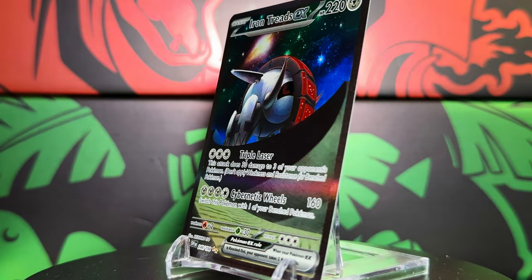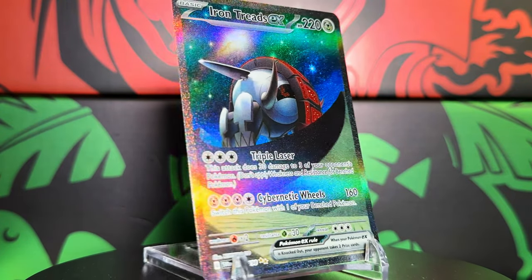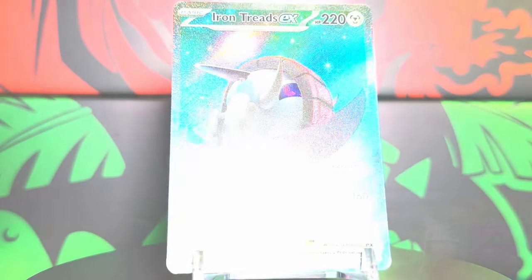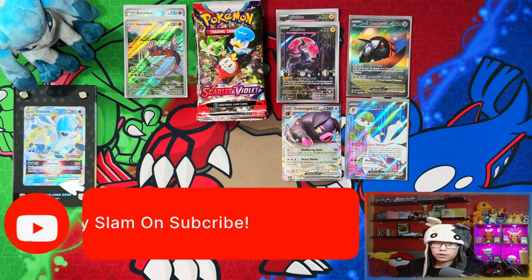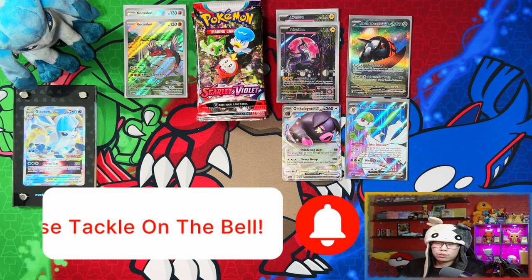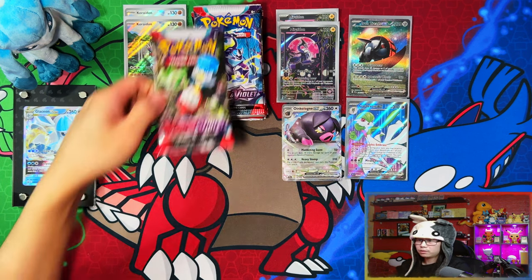That's one Elite Trainer Box done. If you're currently enjoying the video and you've stuck with me this far, I'd appreciate a like, subscribe, and turn notifications on for more. When we reach 500 subscribers I'm going to be doing a giveaway for one of the Pokemon Scarlet and Violet Elite Trainer Boxes. Alright, moving on to Praridon — my preferred legendary.